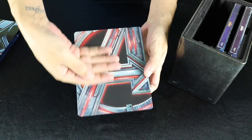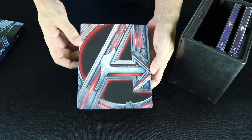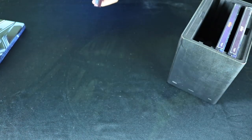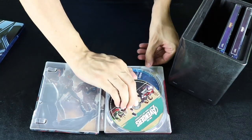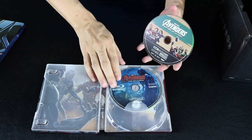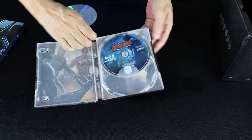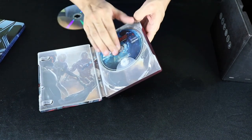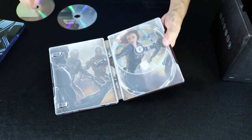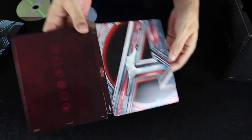Avengers Age of Ultron. Again, just as the previous, it is flat — there is no embossing or debossing, but it is a gloss finish. 4K disc there. Blu-ray is really in there. Nice interior artwork for Age of Ultron.